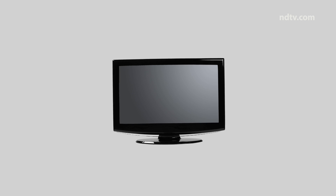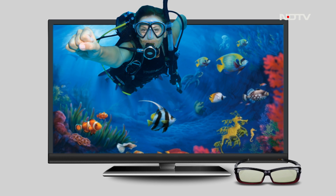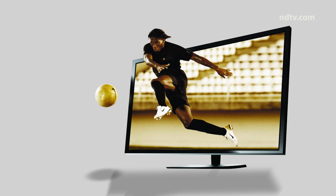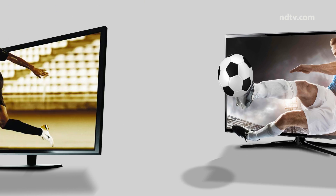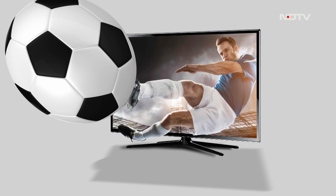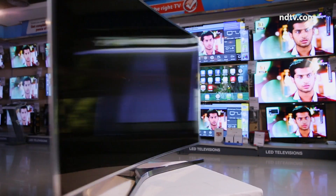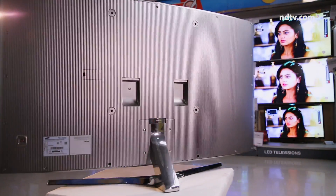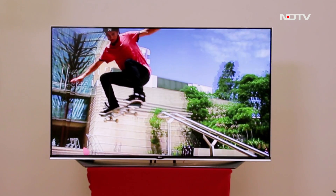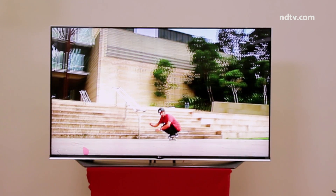Television technology has come a long way — after colour, then HD, it was likely that 3D would at some point have its share of limelight. It's definitely an eye-catching experience, which up until now was best experienced in a controlled theatre environment. But there's one drawback: not many people are aware of how to attune the 3D feature in their TV sets to best suit their home environment.